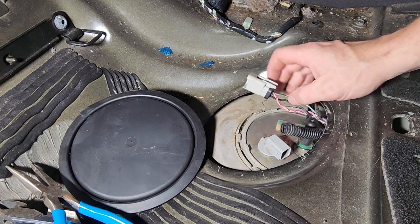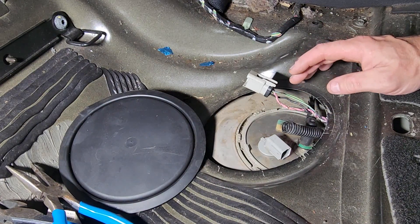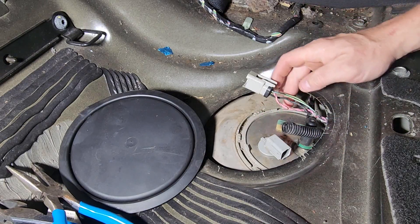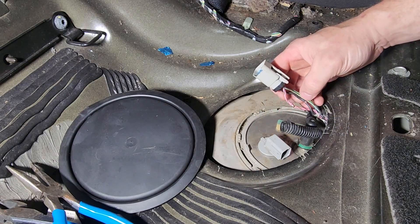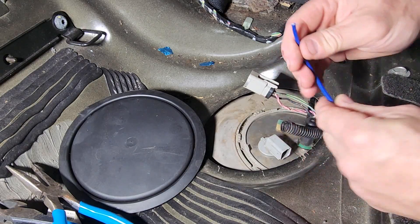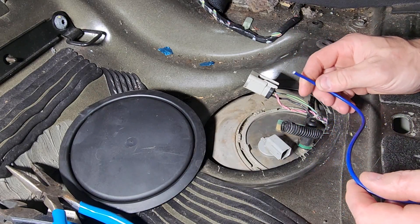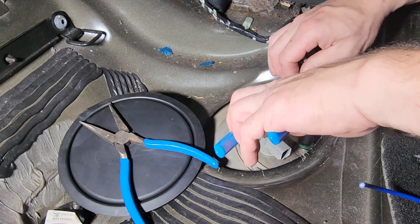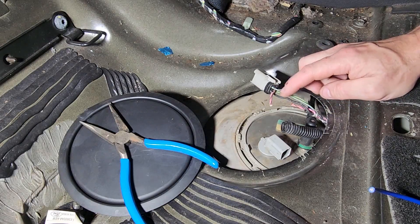We have put our fuel pump back in — I'll link the fuel pump replacement video here. What we're going to do now is cut our pink wire, leave the black and leave the two greens. All we need is our pink lead. This is 12 gauge wire and I'm going with the blue. We're going to cut this lead — this will go to the fuse box. We don't need this connection.